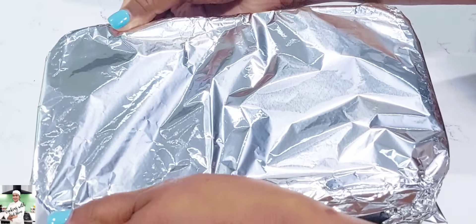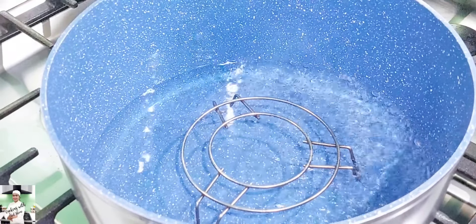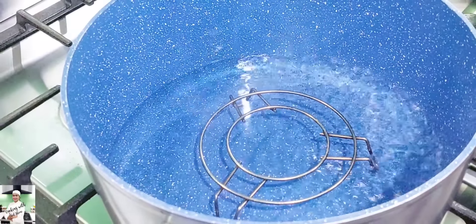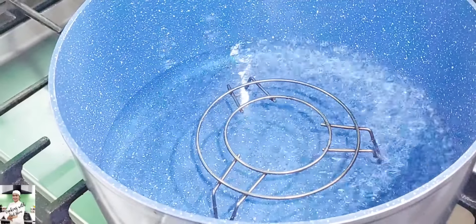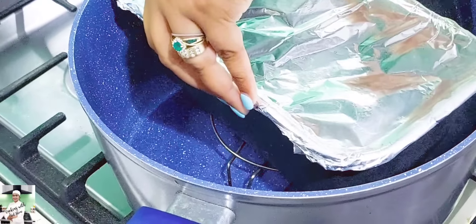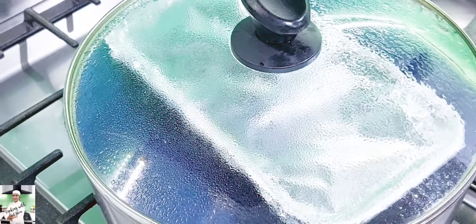If you want to put the glue on the other side, you can also see that the glue will cover. The next part is the glue. If you are ready to use it, you can also take a few of the glue and put it in.